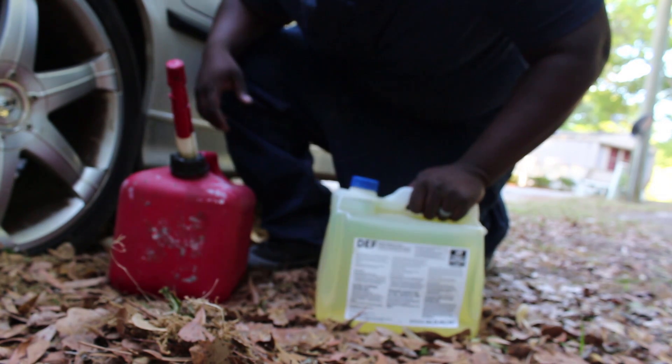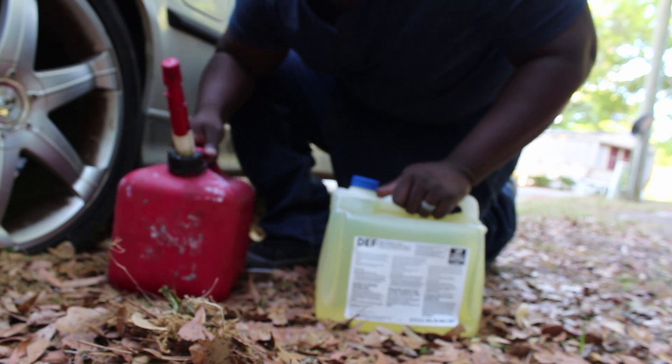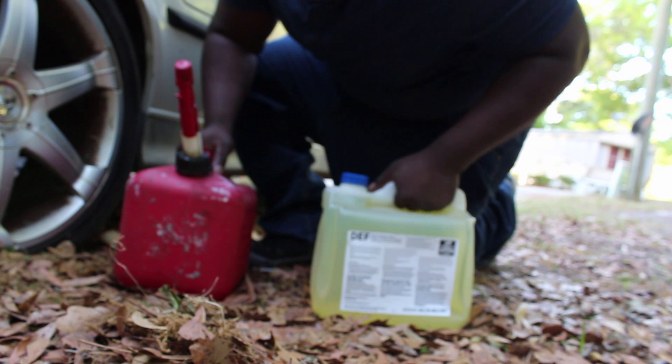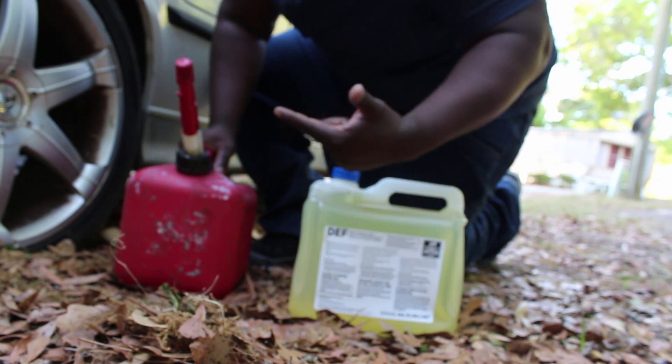Some jerk stole my gas can from the back of my truck, and I've been too cheap to buy a bigger one. So what I've been using is a DEF container — the kind you'd use to pour diesel exhaust fluid into a truck. It works, it gets the job done. Now let's put some gas in the BMW.